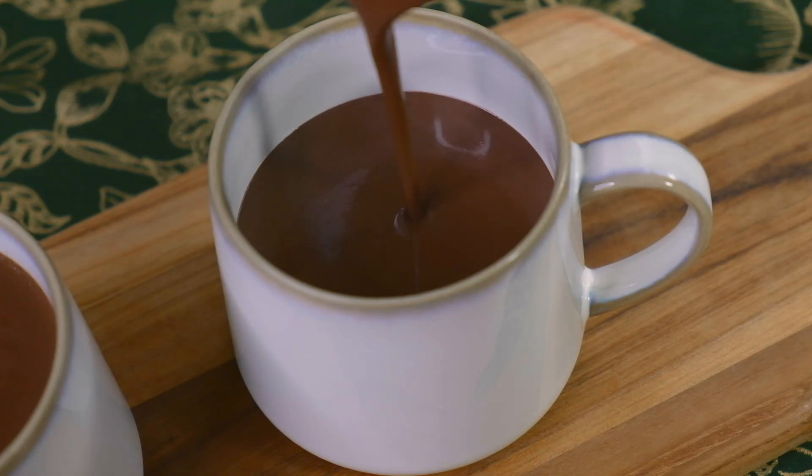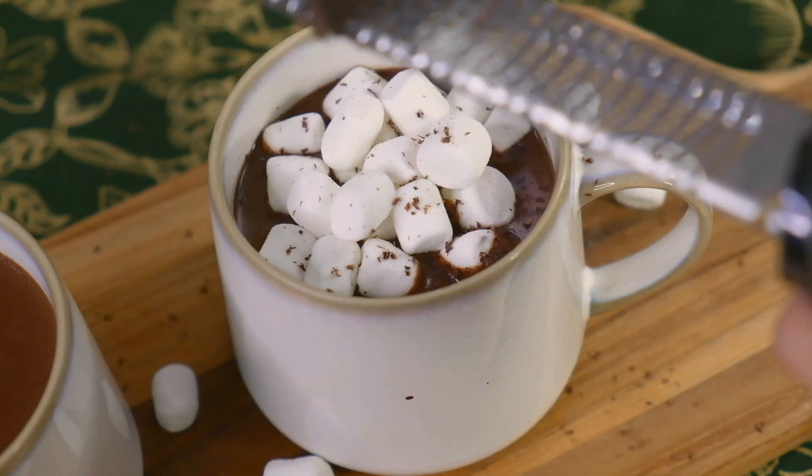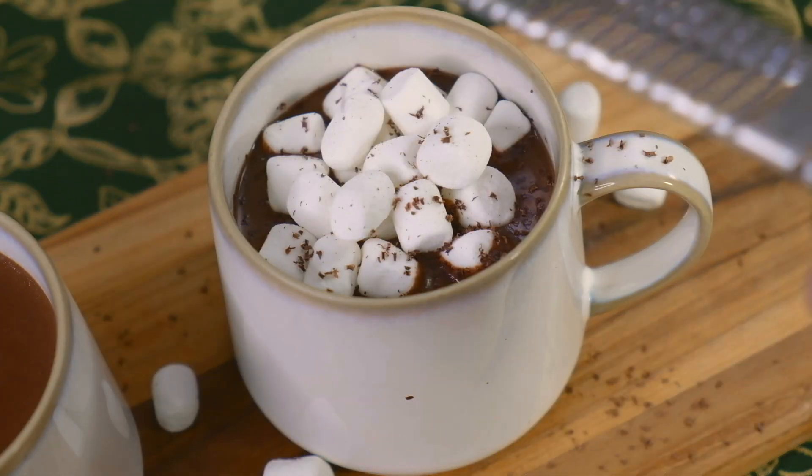Hi guys! Welcome to my channel. I'm so excited to finally put out a new recipe. Today we're gonna be making a velvety smooth hot chocolate recipe. This is the only hot chocolate recipe you will need. I know you guys will love it and you'll be making this for all your family members during the holidays. So let's get to it.